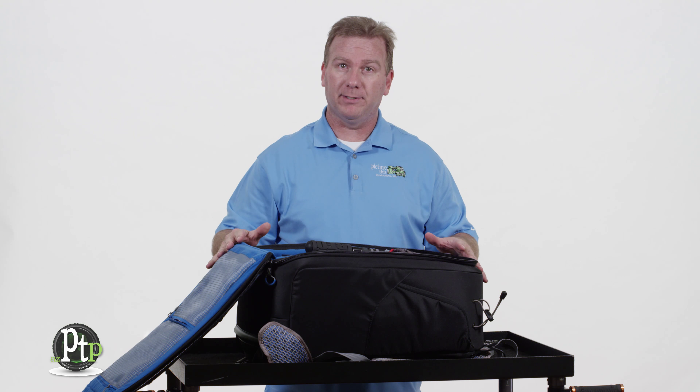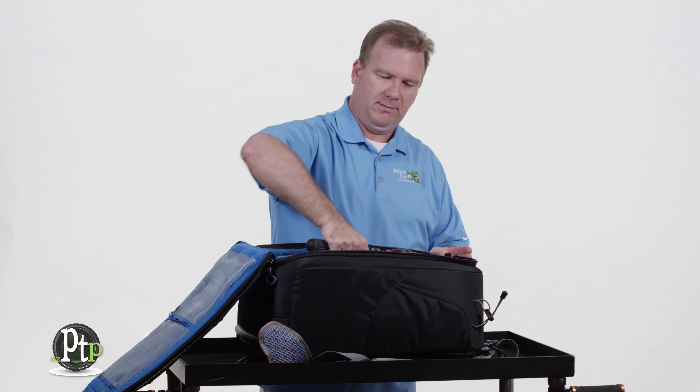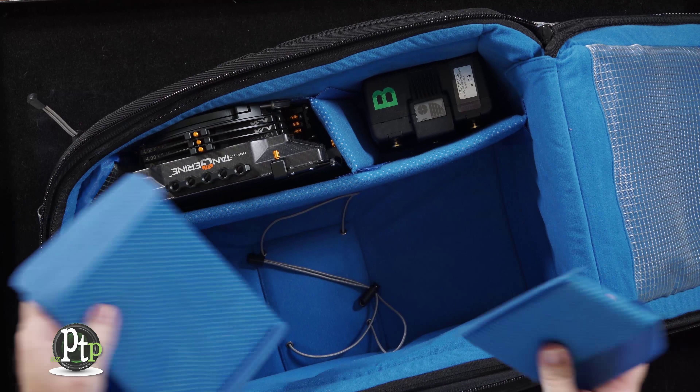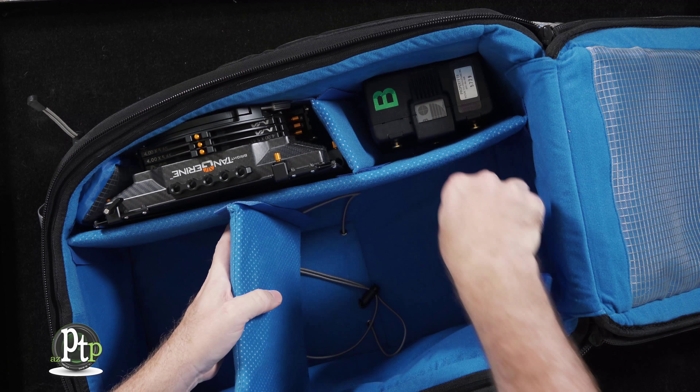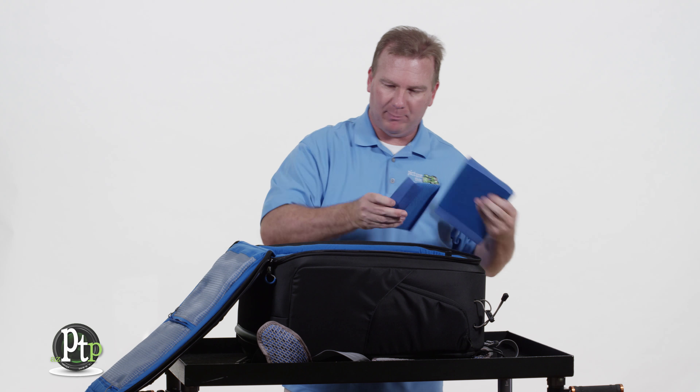You'll notice it has a bright blue interior which makes finding things in low-lit areas really easy. It also comes with several dividers that you can position in the bag any way you want, just like other bags. I ended up taking mine out so I could fit my entire camera build in there.